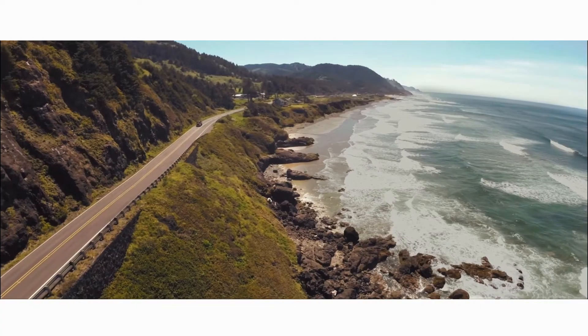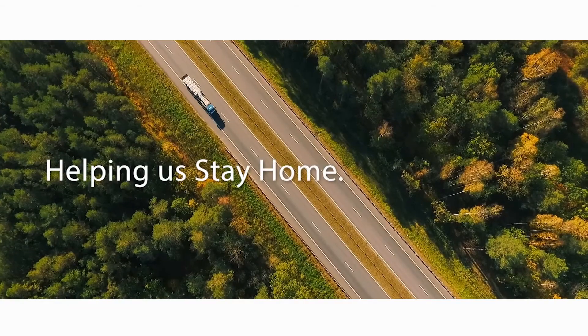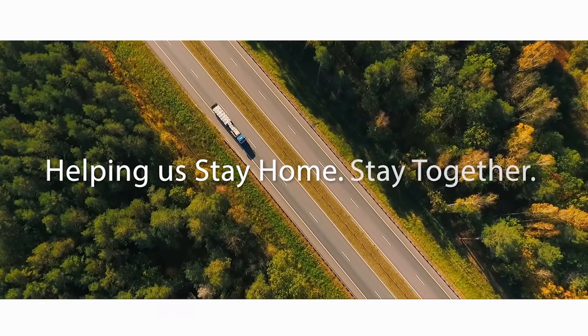At a time when so much is beyond our control, Express Truck Tax would like to thank our American truck drivers for continuing to help us stay home and together.